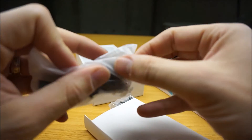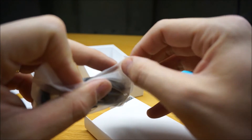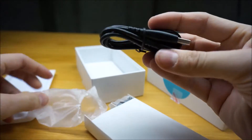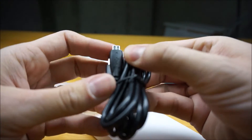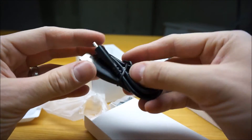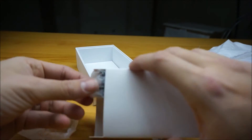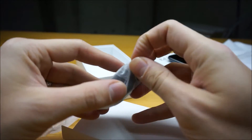Here we have the micro-USB cable. Everything is separately bagged, which is an interesting change. Just standard micro-USB, nothing interesting, no crazy branding, nothing like that. And there's a North American power adapter — that's nice.